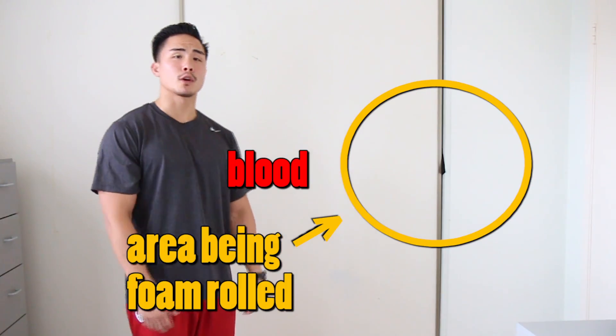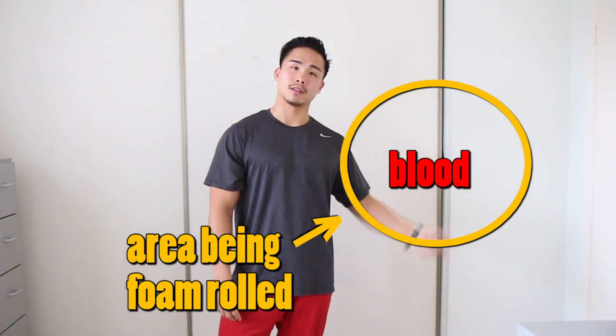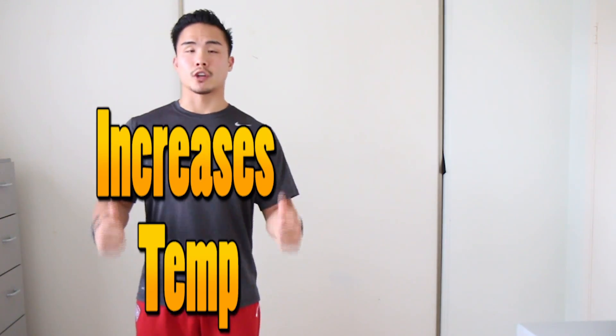By foam rolling, you're forced to push blood into that affected area. This increases temperature and allows the muscle to be more viscoelastic.